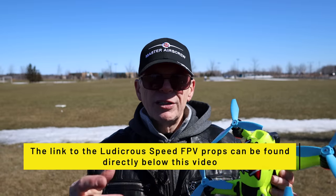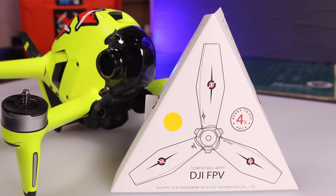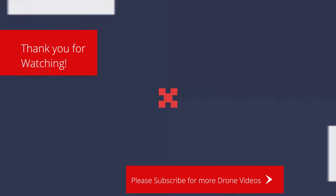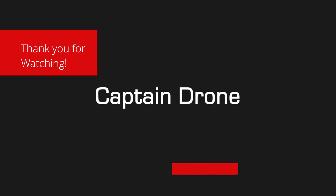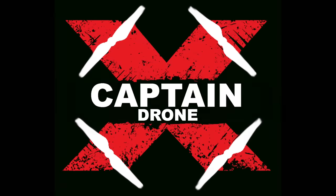Links are below to the Master Air Screw props. They run about $16 for a set of four, which is a bit pricey if you break one and need replacements. Most people probably buy two sets in two different colors. I like them and I'll leave them on. If you have questions, post them below, and if you enjoyed this video please give it a thumbs up.